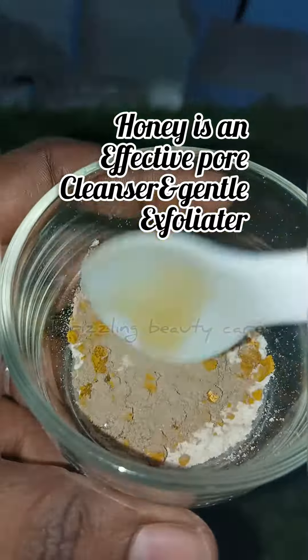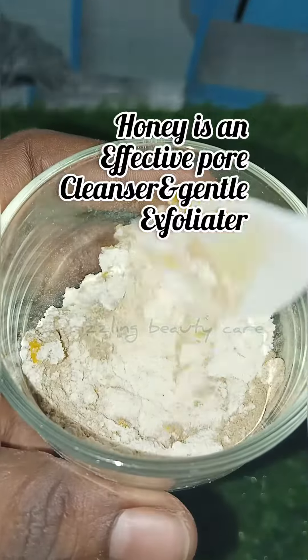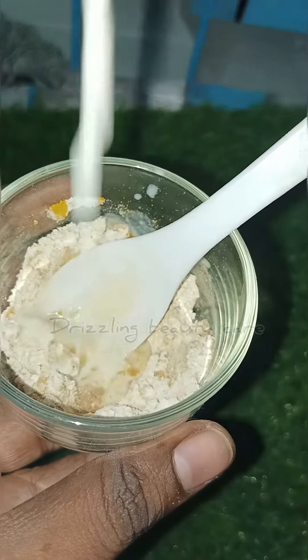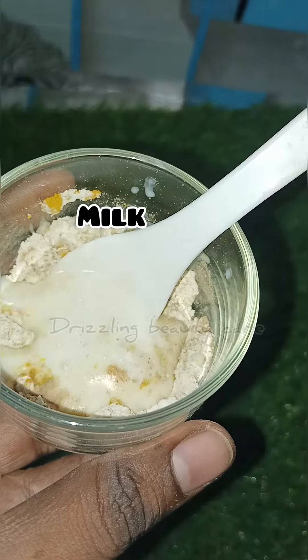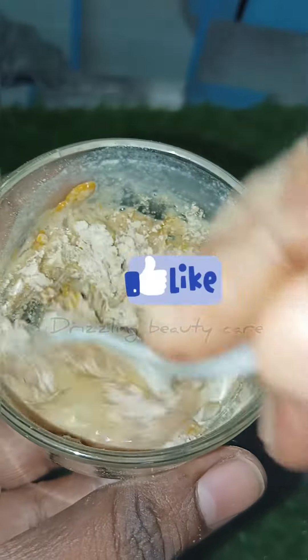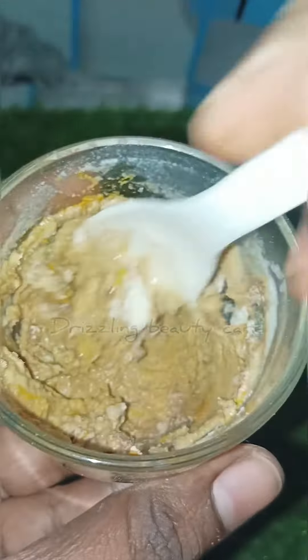Mix the ingredients together into a creamy consistency. This will remove pigmentation from the skin. The skin will lighten and brighten.